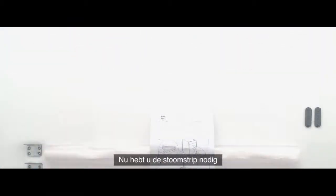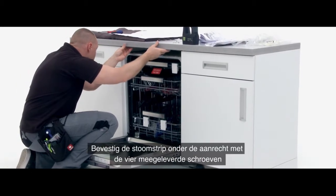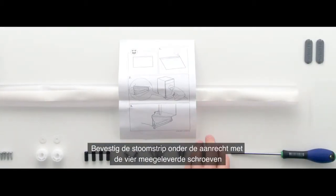Next, you will need the steam cover. Mount the steam cover onto the underside of the worktop using the four screws provided.